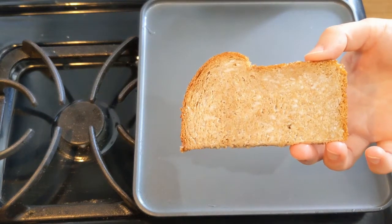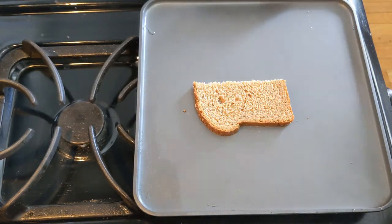Butter side down, put it on the skillet, let it warm up, and then you will add your cheese.